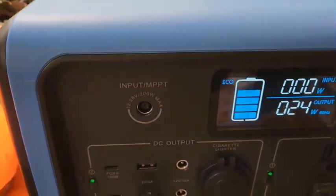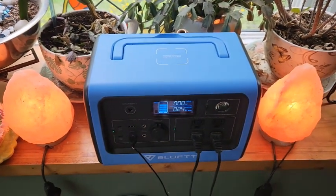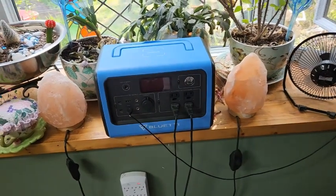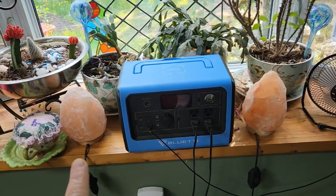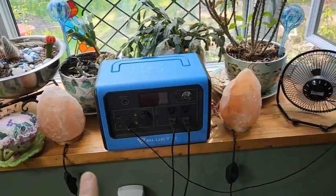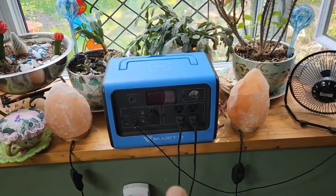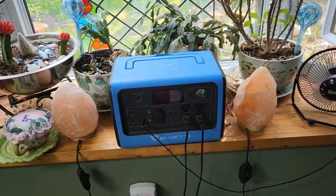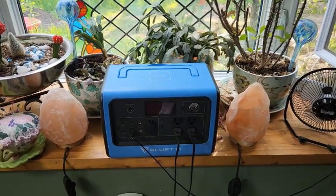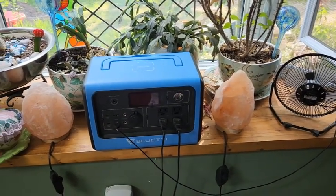We're still at 80% so it's doing really well — those are incandescent bulbs in those lights. I got up at three o'clock in the morning and these were still running. When I got up at six they weren't, but that means they lasted 14 hours running a fan and two lights. Not bad!